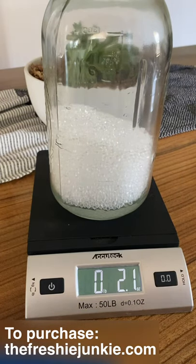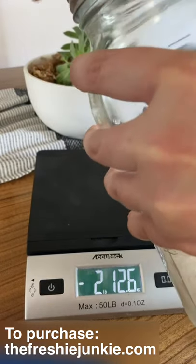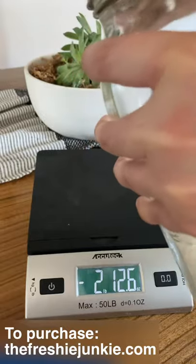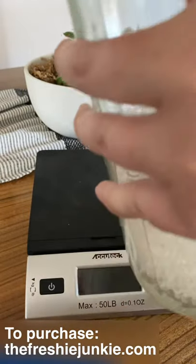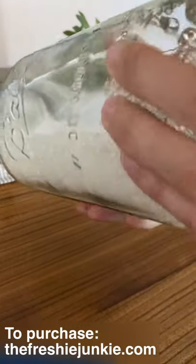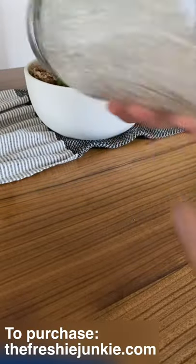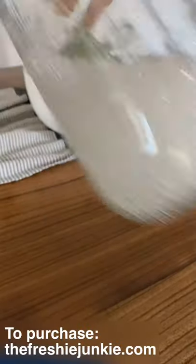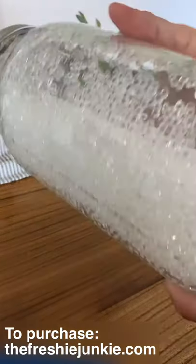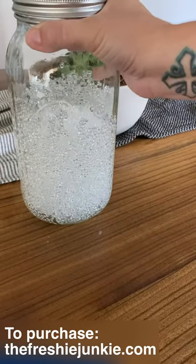Now we will put our lid back on our mason jar, make sure we've got it on nice and tight, and then we'll get to shaking. When you shake your mason jar you want to shake it and shake it to coat all of the beads. As you can see they're definitely wet now because they're sticking to the side of the mason jar. Shake real good and make sure they're all mixed up, then we will set that to the side.